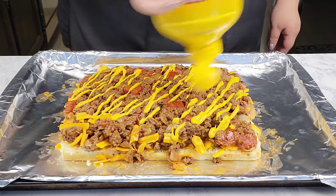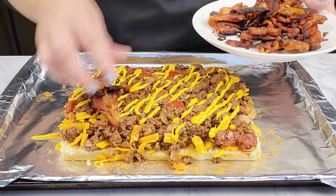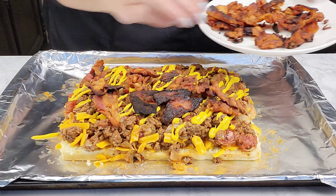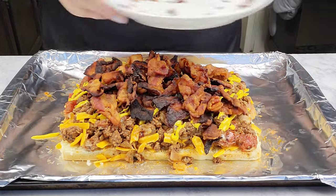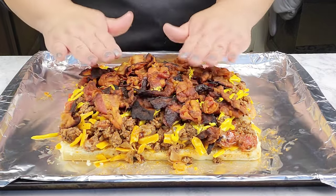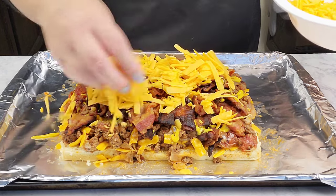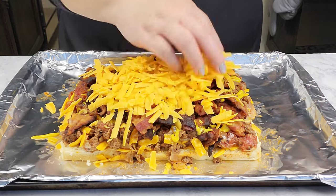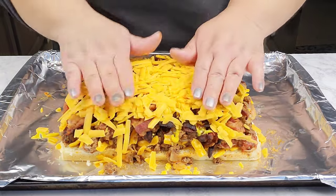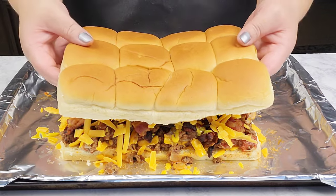I'm going to add in some mustard — you can add as much or as little as you want — and then add in the cooked bacon we made earlier and spread it all around the top. Push it down a little bit, then go in with the remaining cheese and spread it out. Finally, grab the top layer of rolls and place it right on top.